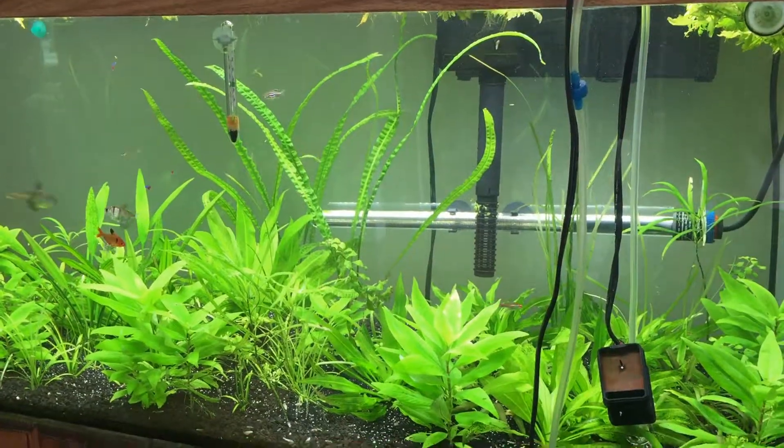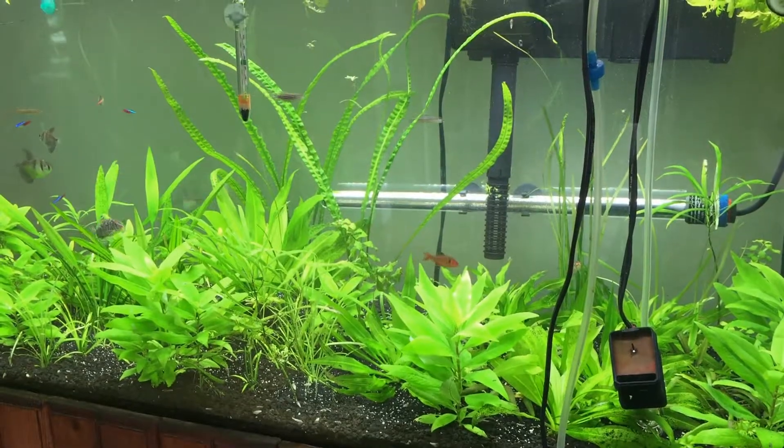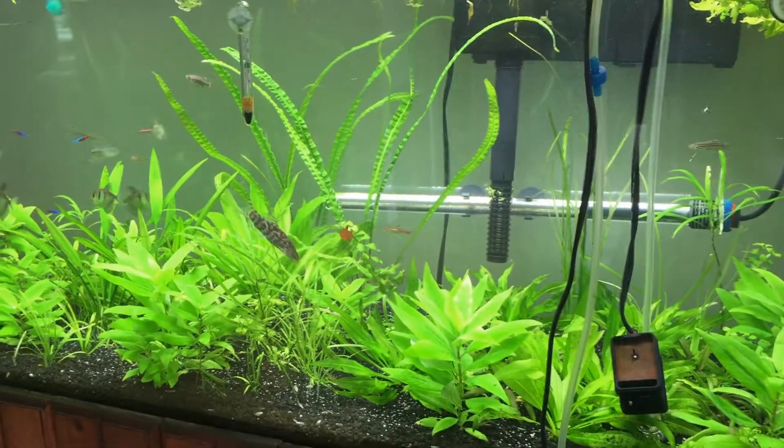What's up fish keepers, Red Belly Piranha with you again tonight. It's been a long time but here I am posting something new. I just wanted to make a short, informative video, so pay attention. This video is about what is the best or most proper way to diffuse CO2 in your tank.